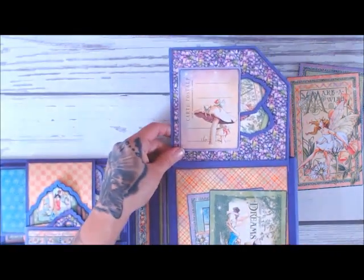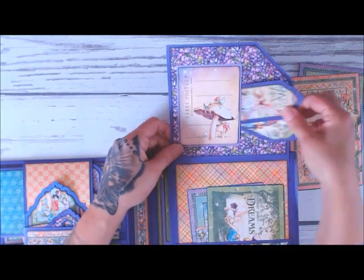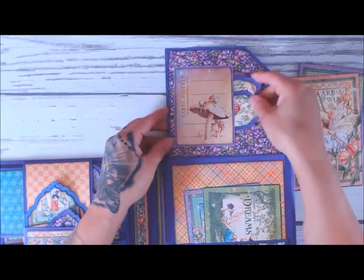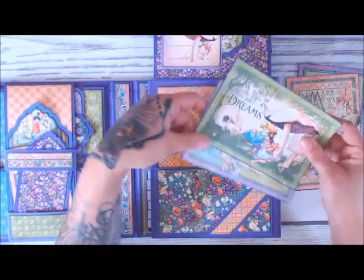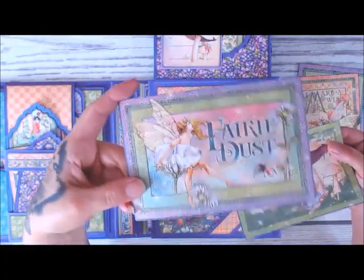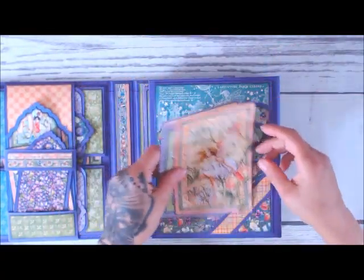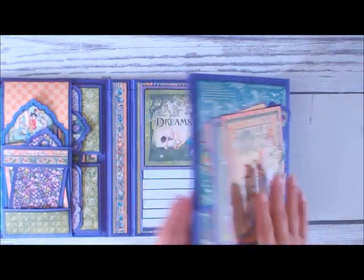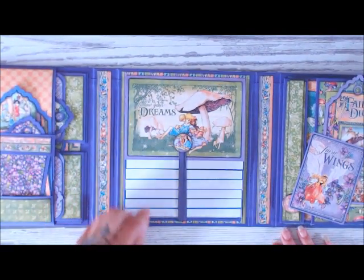Then this flips up, and again same thing — U formation on the pocket card — and then I have some little tags hidden on the side, just like that. Then a bigger pocket here for a gorgeous photo. So pretty. Then this comes down and right underneath the belly band so it keeps everything nice and closed. Then we come over to the center and I have just a very simple little waterfall.